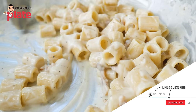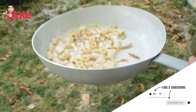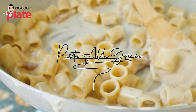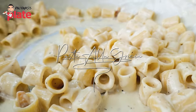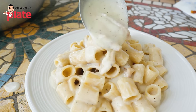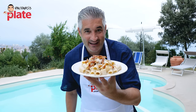Pasta alla Grigia — the most underrated Italian pasta, a Roman classic. I spent a week in Rome learning all the secrets about the Roman pastas, like Bucatini, Carbonara, and Cacio e Pepe. And let me tell you, I think this is better than Cacio e Pepe. Yes, I said it. I want you to enjoy this marvelous Roman dish, and this is the best version I have ever made. Come on, let's make it together.